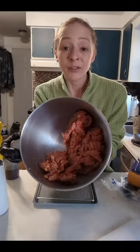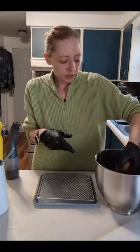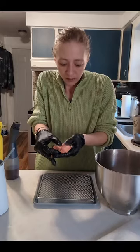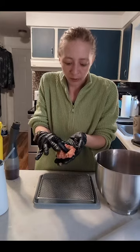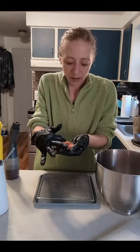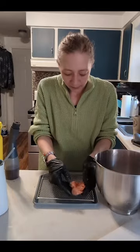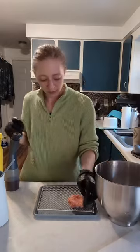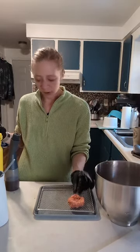Now my meat mixture is all blended up. I'm just going to make these into little flat meatloaf patties. I'm going to put a little indent in there because the final step is adding barbecue, and we like to make it a big bowl because we like our barbecue.